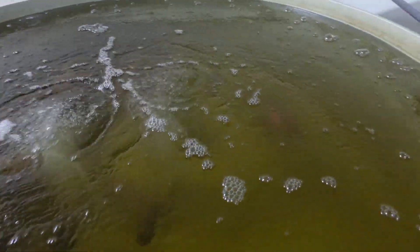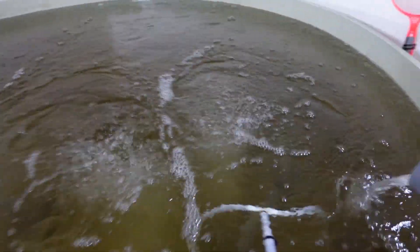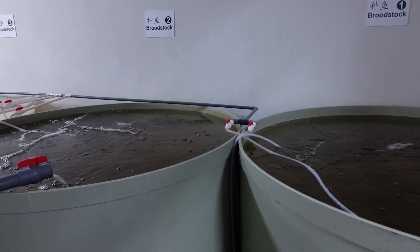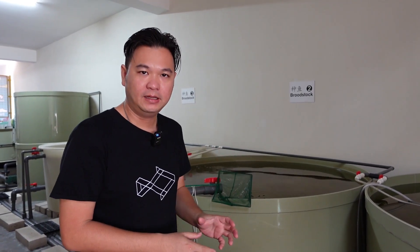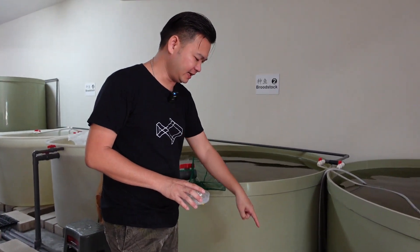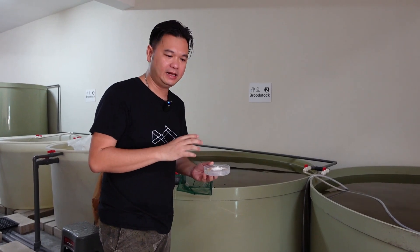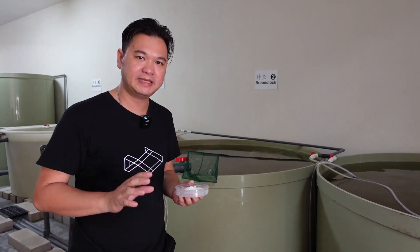Some of them are hidden in the middle. I will put the fish in the water and take the weight of the fish. We will put the MS-222, which is a kind of anesthetic, to be able to check the fish, and then it will be in a more sedated state. Then we can do some tests.